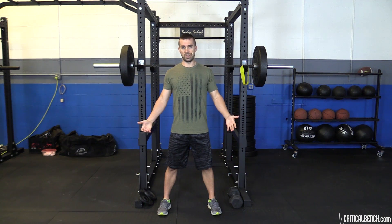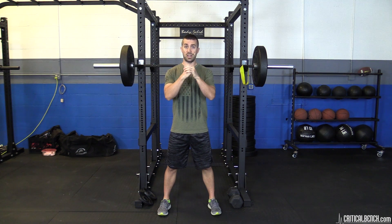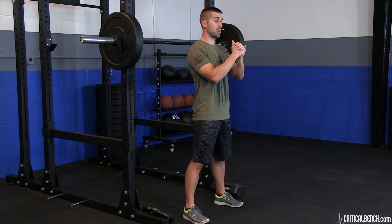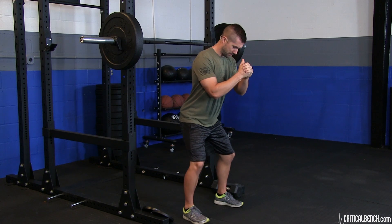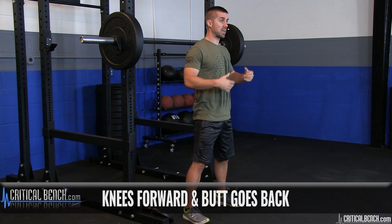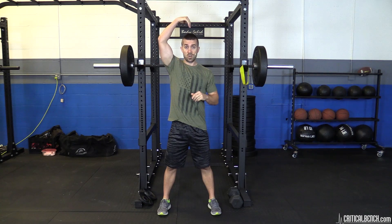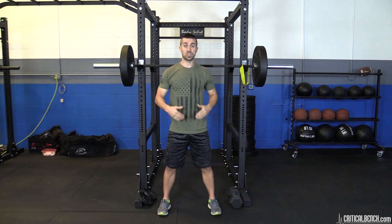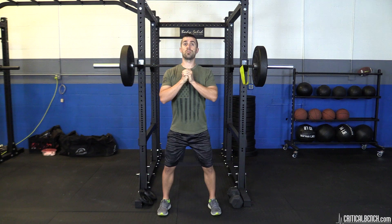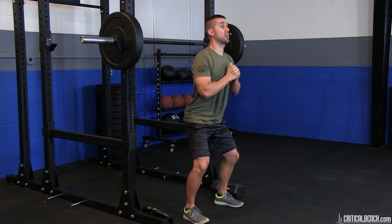Now we squat down. Hands go up, our center of gravity is within our belly button — this is our core. As we squat, the butt goes back and hands help counterbalance. Knees go forward, butt goes back, it's all one movement. Keep your chest up — think of the squat as a vertical movement, not horizontal. Chest up, butt out, knees open, down as deep as you can go comfortably, then stand back up.